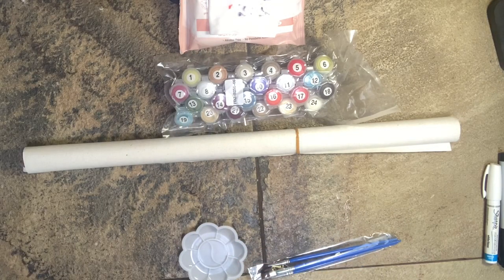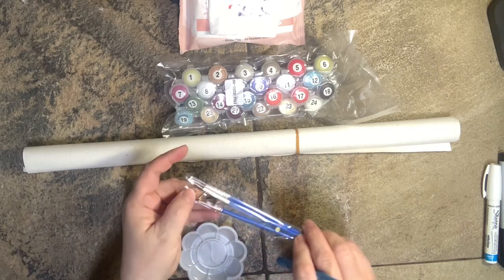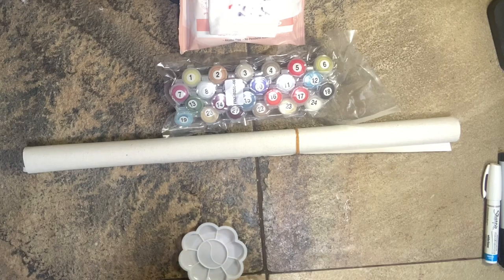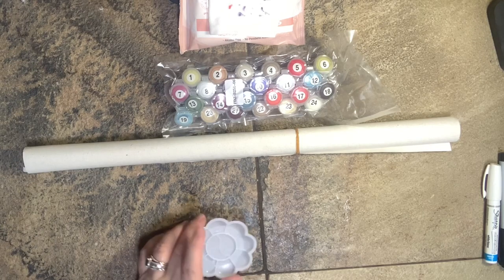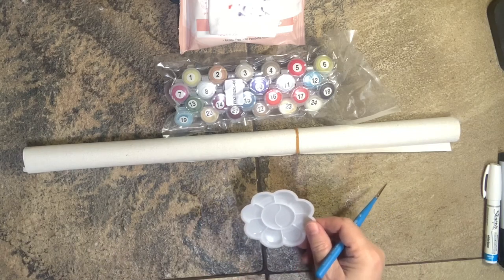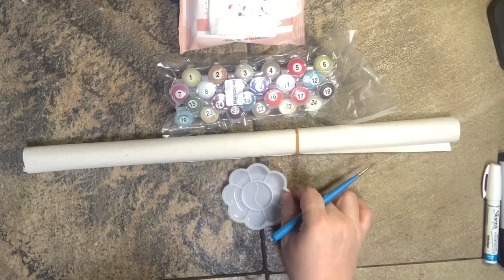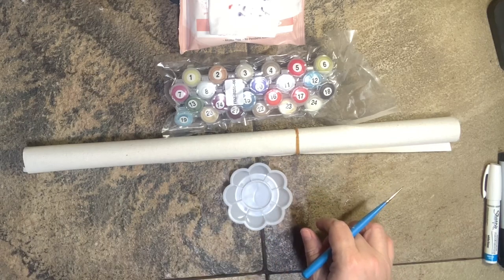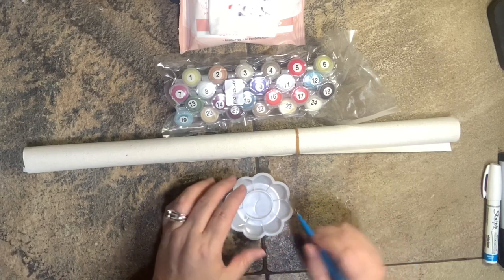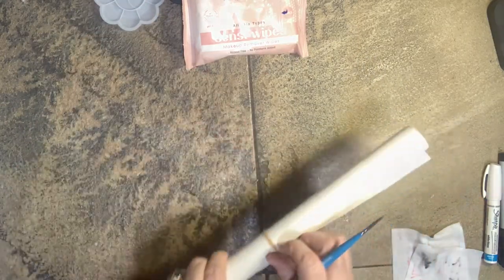We have our little paint brushes and our hanging hardware, and then we have a little paint palette which is cute — I've never seen one of these added to an order before. I like it because it's a handy tool to mix your paints with if you need to do that, or if you like to scoop them out and use them from here. That's a nice little touch.